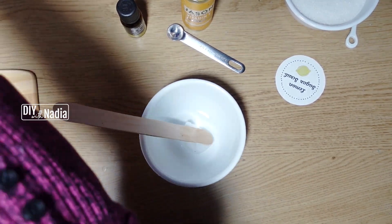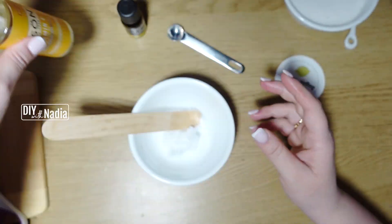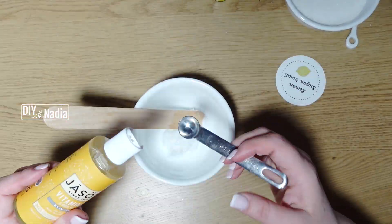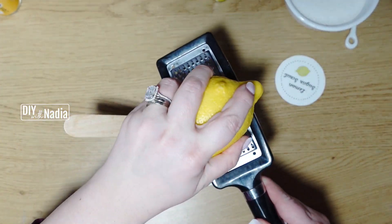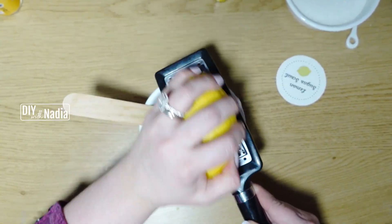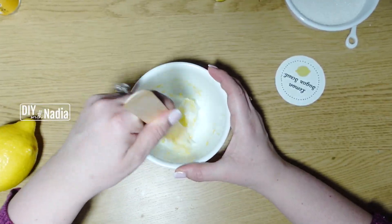Who doesn't love a good sugar scrub? I have many recipes for different scents and types of sugar scrubs, so definitely let me know down below if you're interested in different variations of this recipe. We're going to start with two tablespoons of coconut oil — fractionated is preferred, it's a lot cleaner and better for this type of recipe. Then half a teaspoon of lemon zest.